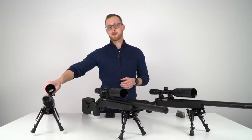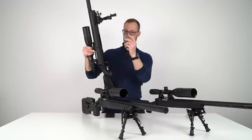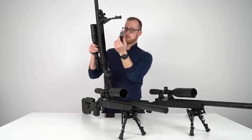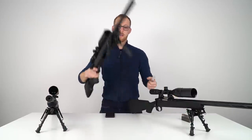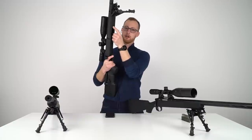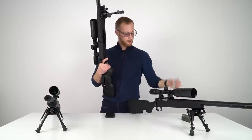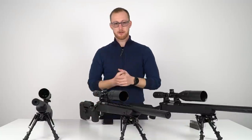The magazine release system also differs. On the SSG24, you just push a button or lever on the magazine and it comes right out. With the SSG10, the release is inside the stock — you push a little button, it clicks in place, and then the magazine falls out if you don't catch it.